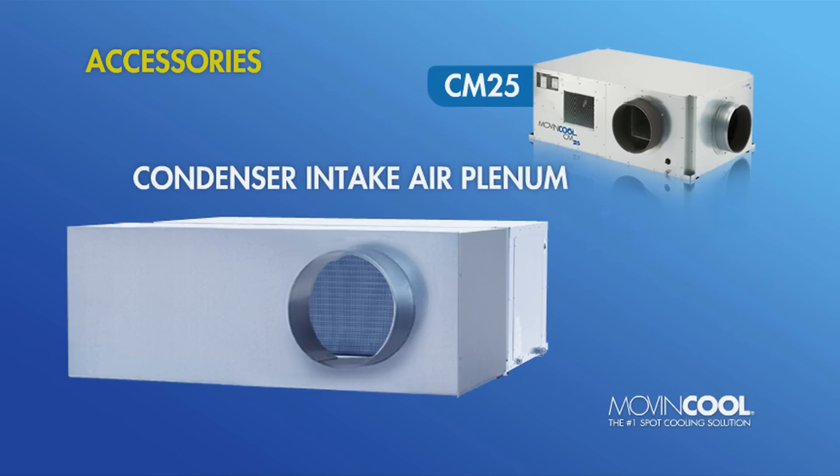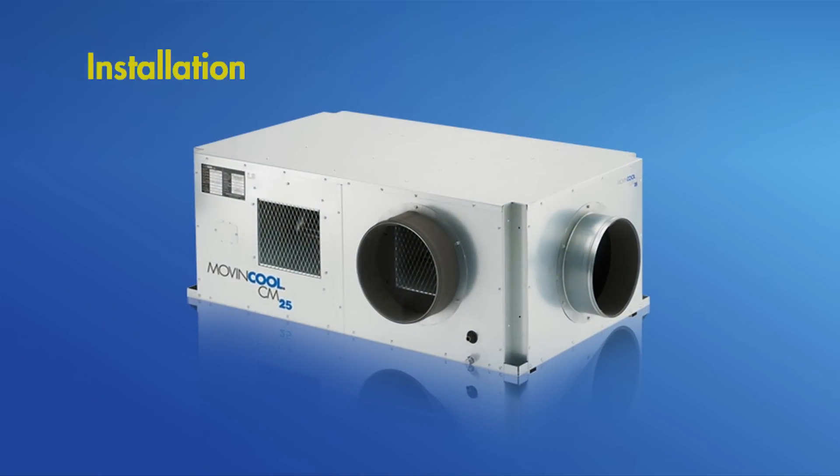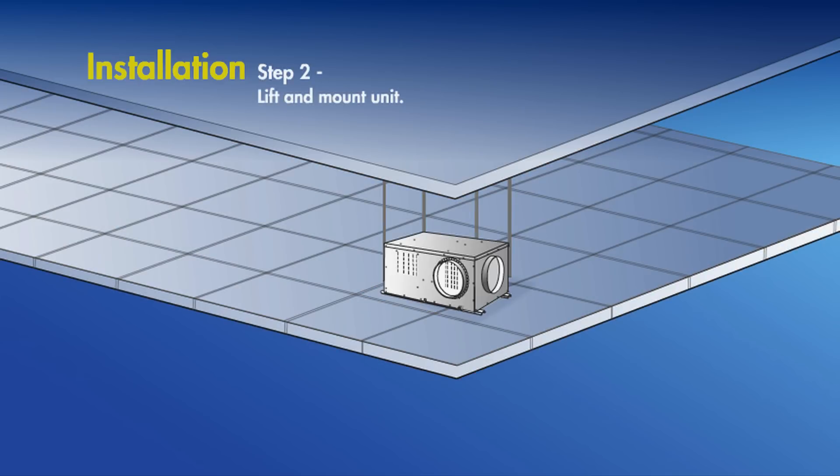Unlike typical mini-split systems, installing the self-contained CM25 is simple and straightforward. First, threaded rods and vibration isolators are installed into the ceiling. Then, the unit itself is lifted into place and mounted.